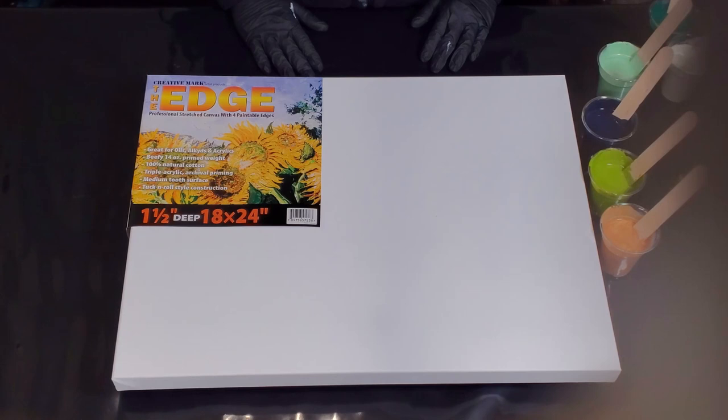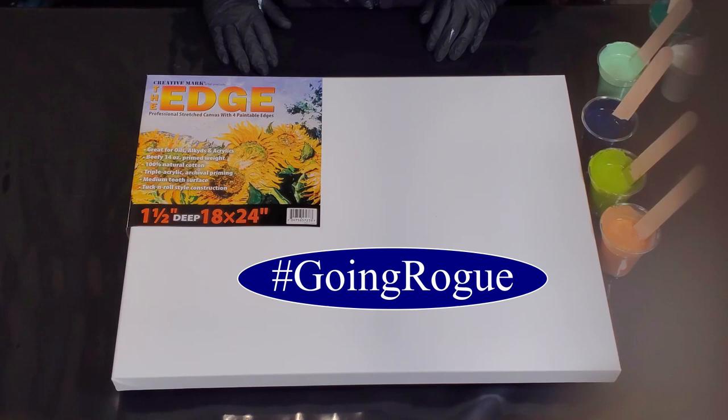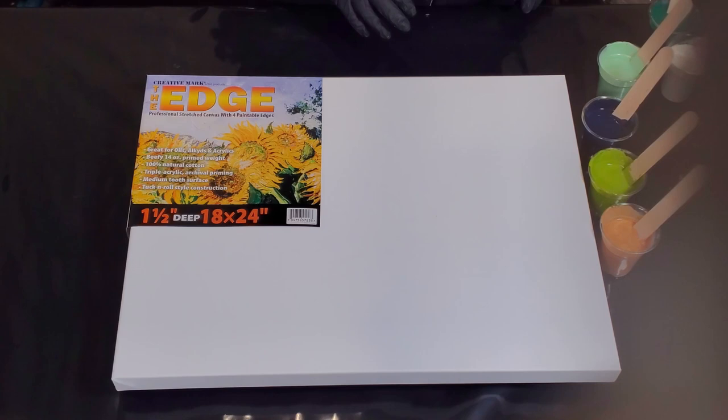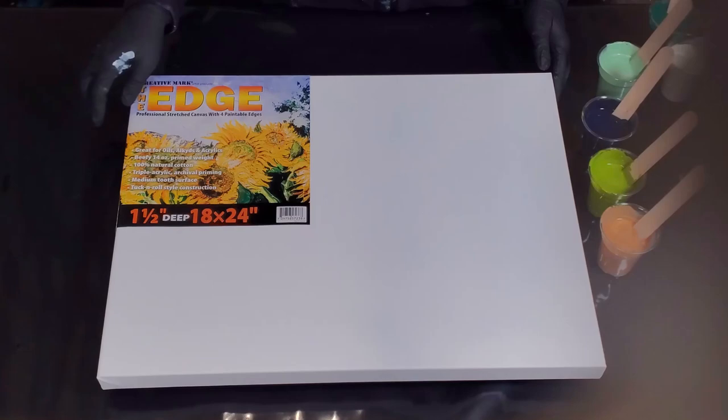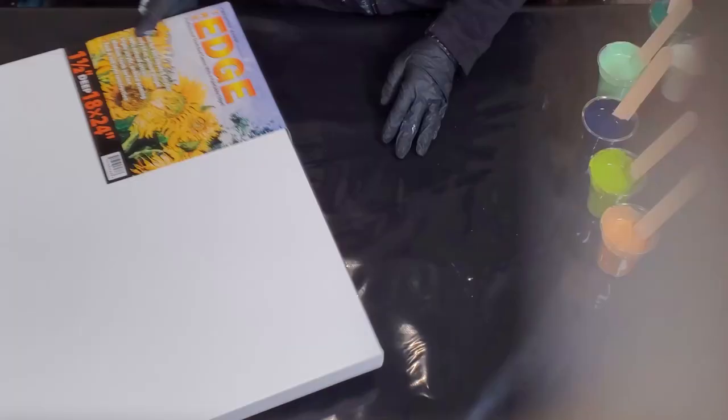Hi guys, it's Mina. Welcome back. I am super excited to be here with you tonight. It feels a little naughty because I am shooting a rogue video, which means my husband is upstairs playing Dungeons and Dragons with our daughters, but I wanted to paint. This is going to be a lot of fun. I'm very excited about these colors and I really love March - I'll tell you why in a moment. This is an edge canvas, an 18x24, inch and a half deep. I take the back and put my pushpins in.